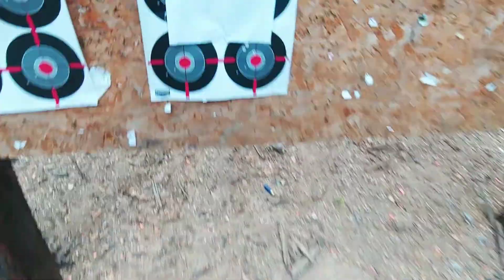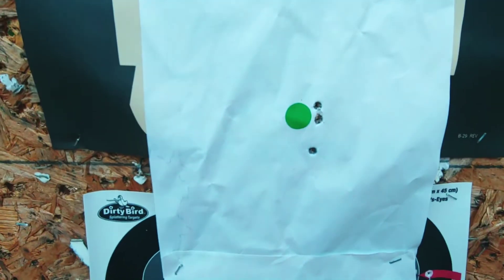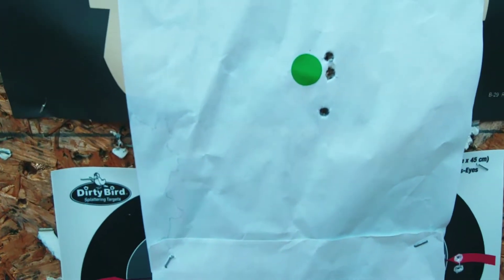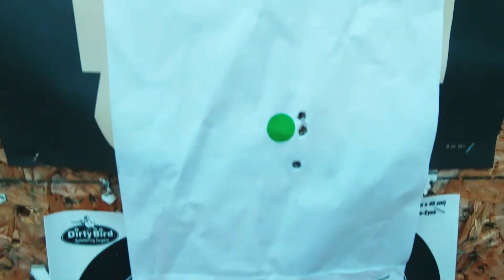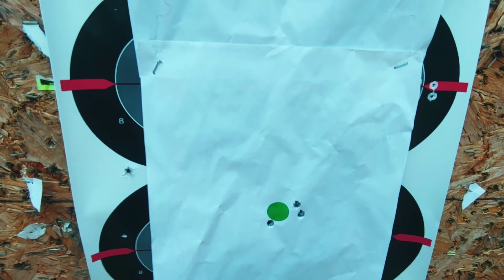At 123 yards later — small rifle primer, large rifle primer. Could have been the nut behind the trigger. Thank you all for watching.